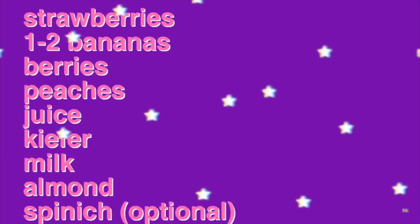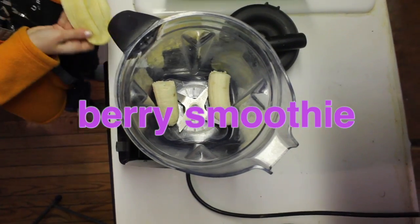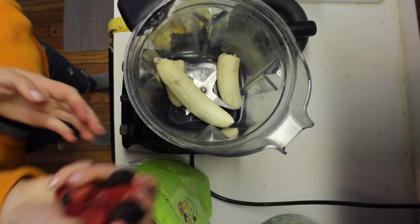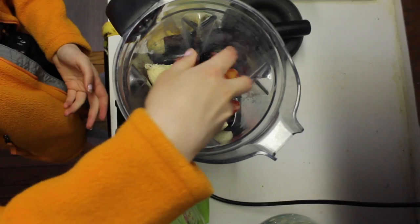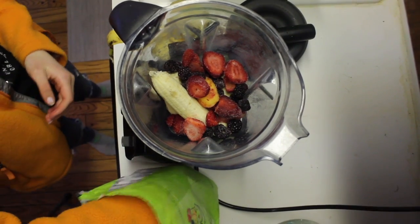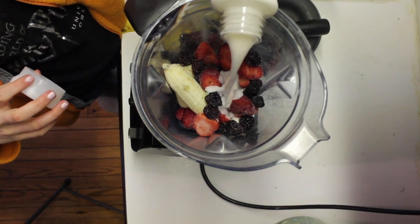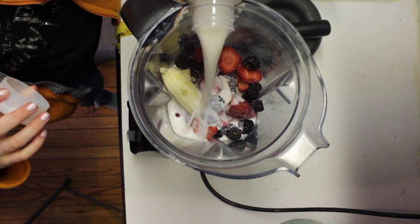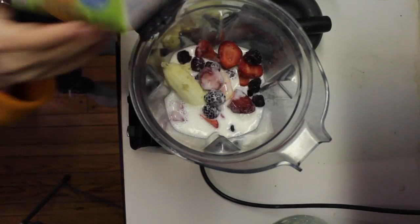This next recipe is for a delicious smoothie, and you can use pretty much any fruit. I made this for five people, so if you're making this for yourself, obviously do less. You're going to put about one to two bananas, and then some fruit — this is just a frozen fruit blend with strawberries, raspberries, and peaches. Put a couple handfuls of that in your blender. Then you can add some kefir or yogurt — not too much. I never use exact measurements, I kind of just eyeball everything. Then some milk — I just use almond milk, more of this than the kefir — and then any type of juice.